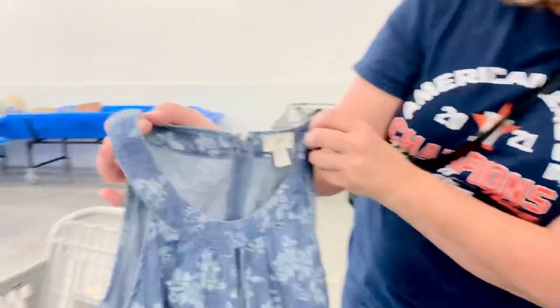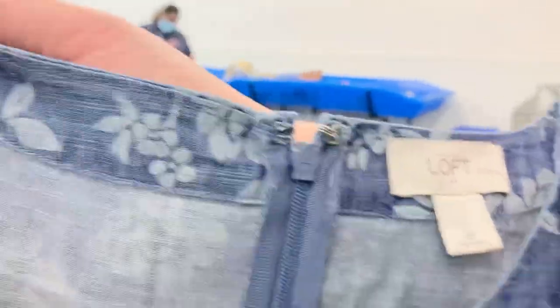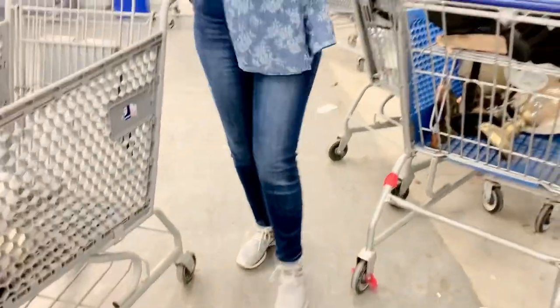Is that jean material or cotton? This is a Loft petite. That's bread and butter. It's just so cute — like Ralph Lauren and denim, they're like bread and butter.